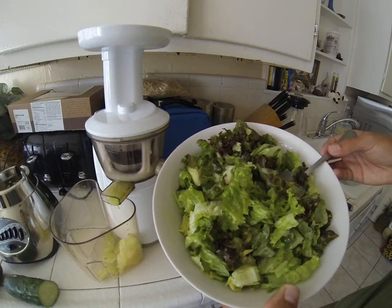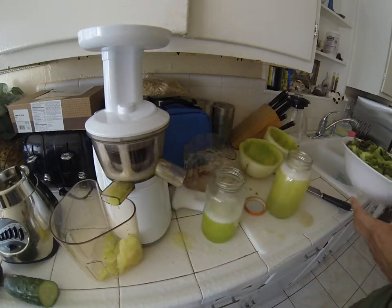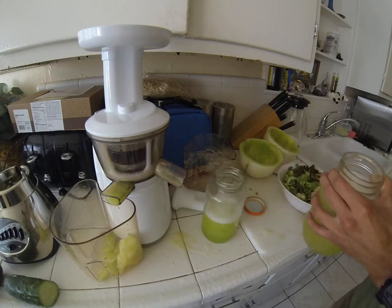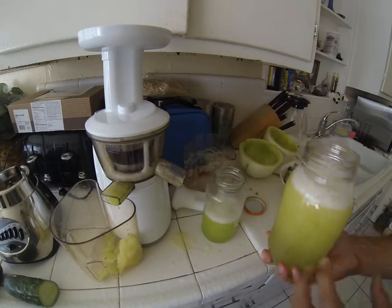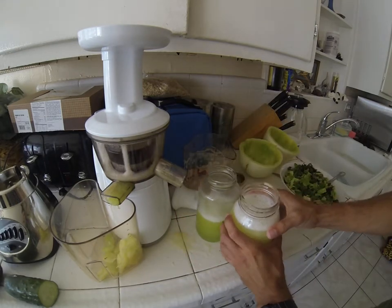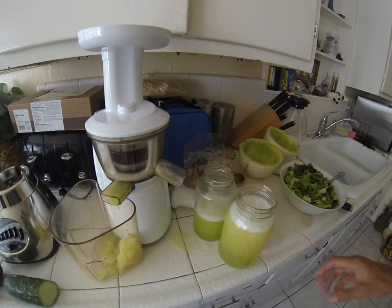This can be my breakfast for today. It looks like a lot but it's mostly water content. I'll have this, then take it to work with me for later on, maybe have some almonds to get some calcium in my system. And that's pretty much it, guys — have a good day and God bless.